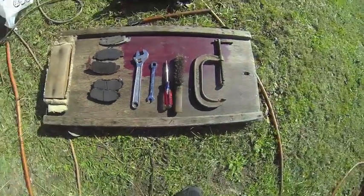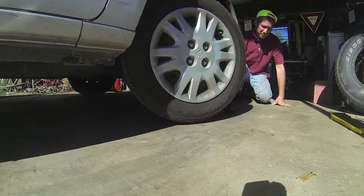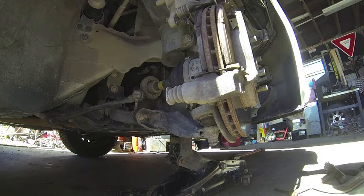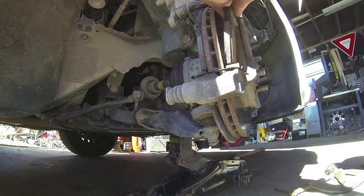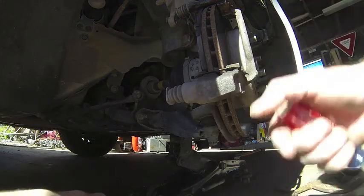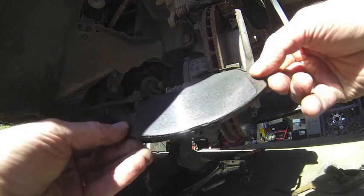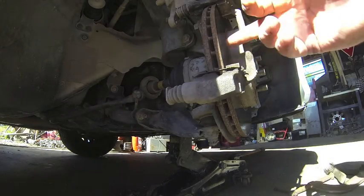Time to do the other side. I've got the caliper off and I'm going to pop off the old pads. There's not much left, but the good news is there was still a little bit of pad on there — we were not down to the metal yet. The calipers are in good shape and we'll reuse those.